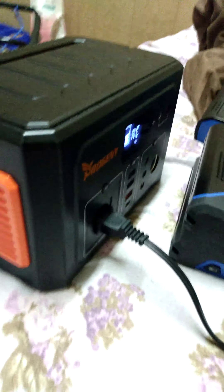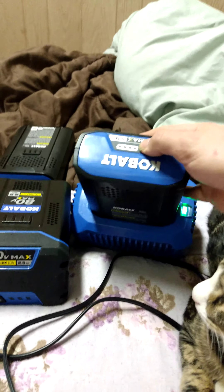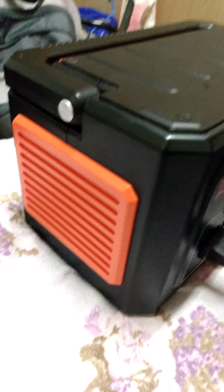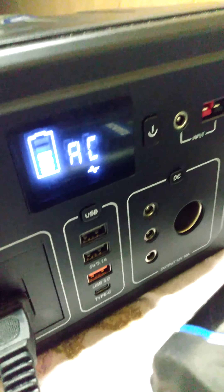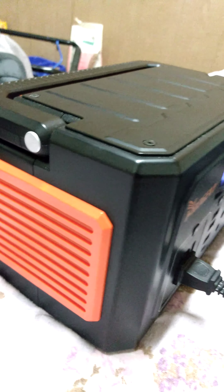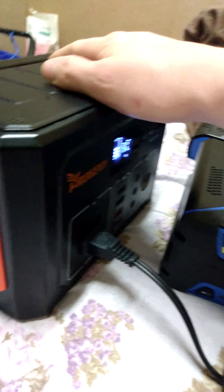Part two, here it goes again — this is what the fan sounds like. It only does it for about a few seconds. It kicks on for about a few seconds and then cuts off. I haven't gotten an overheating warning yet at the moment. It's still at three bars. This is part two and it has not kicked in often enough, so it's doing pretty good so far.